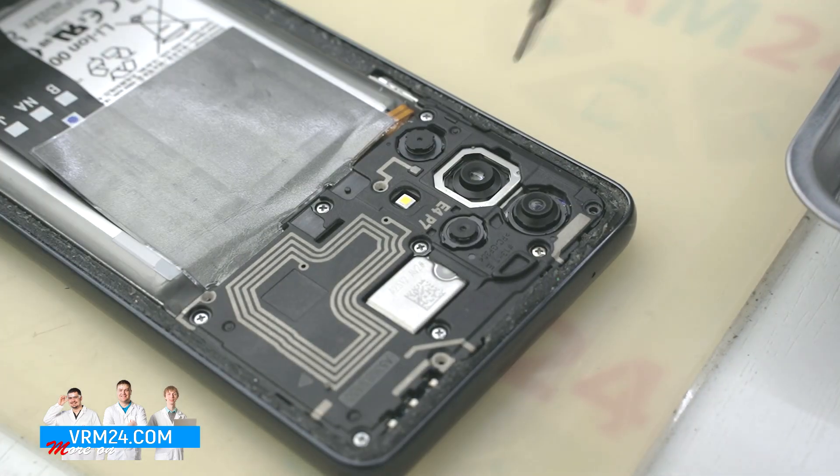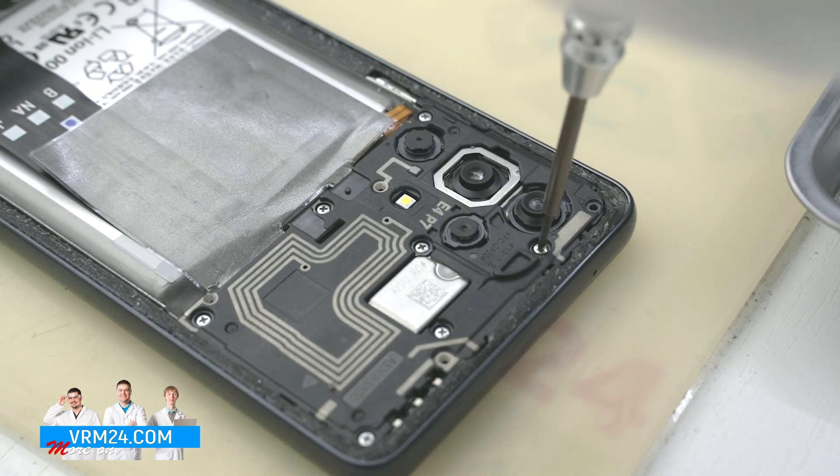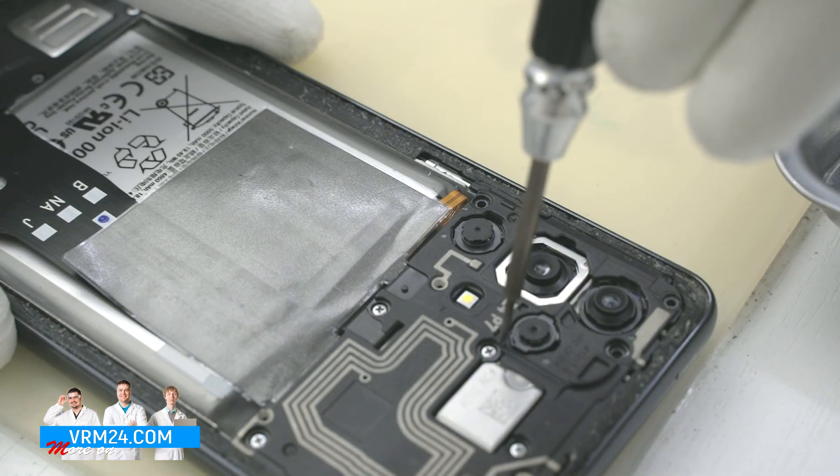Please note that one screw is different in size, so you need to remember its location so as not to be confused when reassembling.